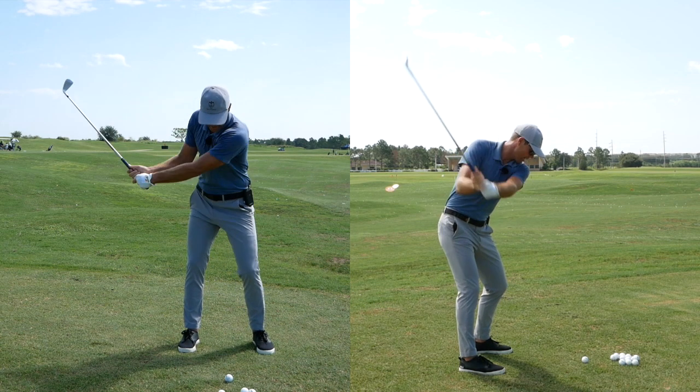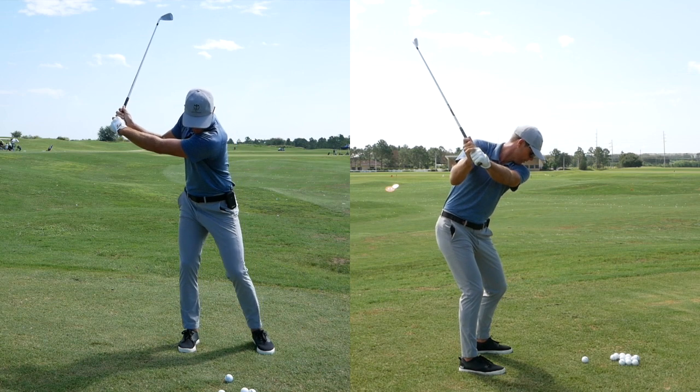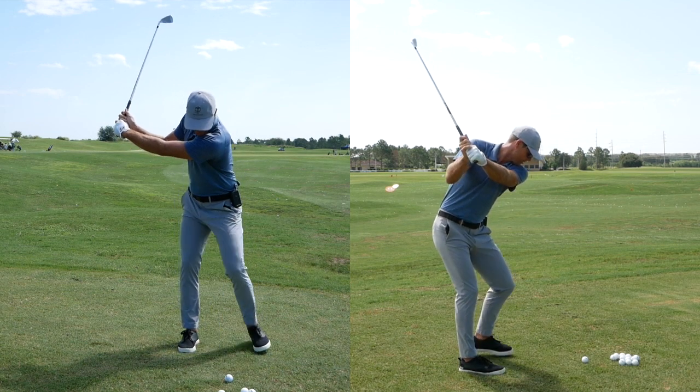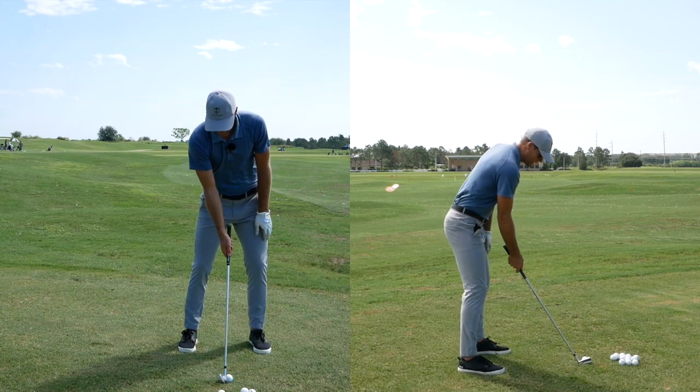The second part of this is the same thing, but let your left foot move across to your right, and then to start the downswing, you step it back. There are a couple pieces to this.